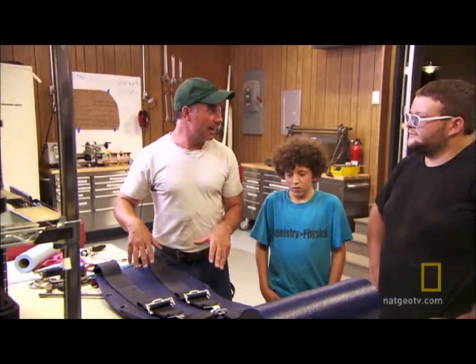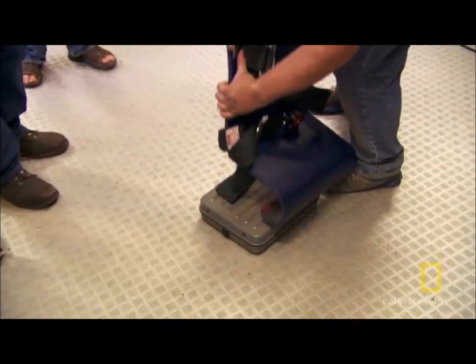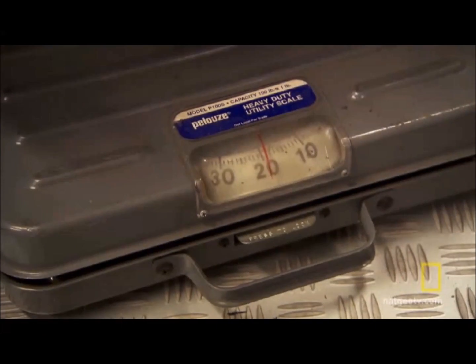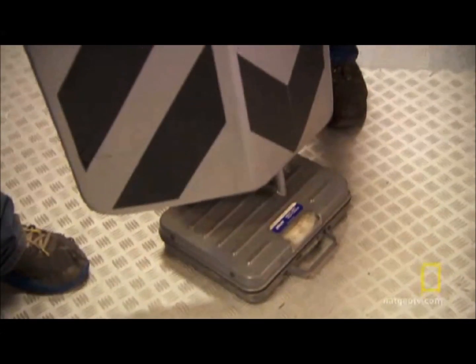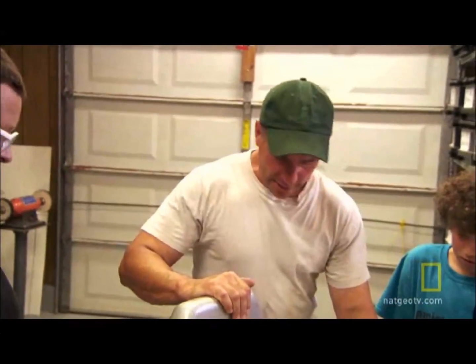I'm suspecting it's got to be lighter than that last one. You want to figure out how much it weighs? The new seat comes in at 20 pounds, while the old one weighs 31 — 11 pounds lighter. So we did make it lighter.